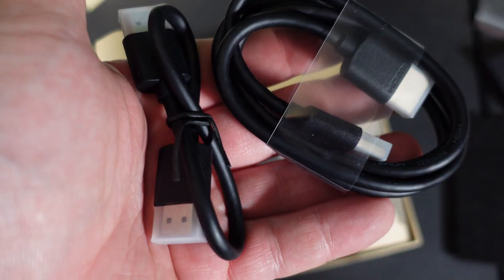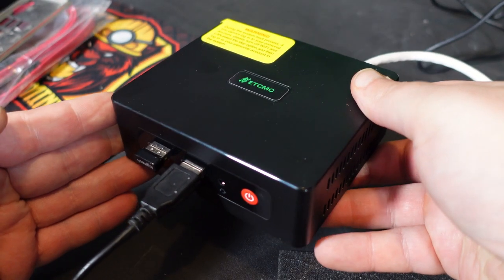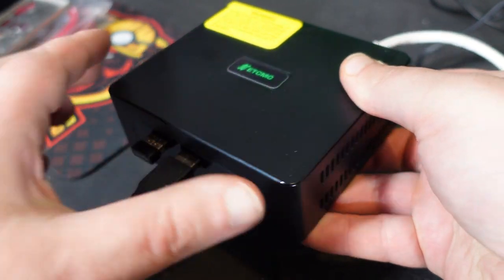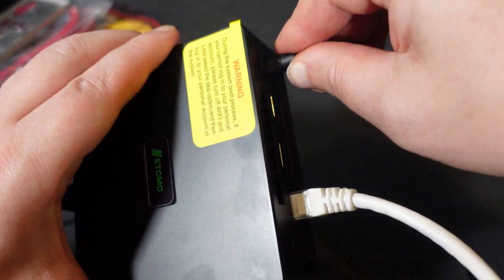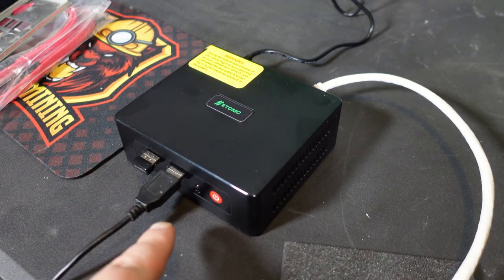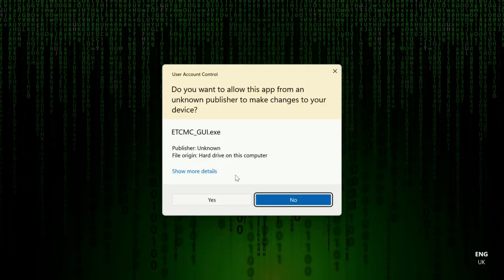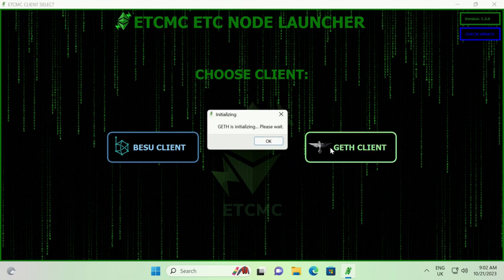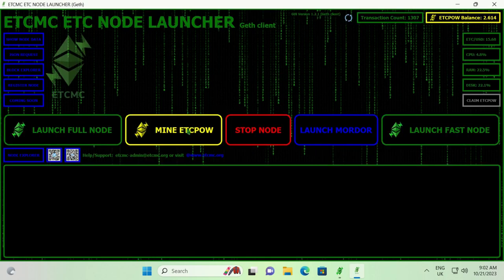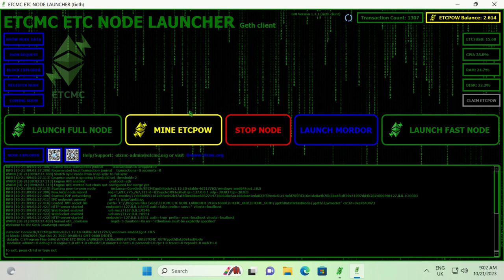To set this miner up, simply plug in the power, ethernet, keyboard, and mouse depending on the version you have. Once loaded, open the dashboard and run it as administrator — it needs admin privileges to read and write certain files. Then pick your client, either Besu or Geth. I chose Geth, then simply click 'Mine POW' and you are up and running. Just wait for the blockchain to sync, which can take 24 to 48 hours.